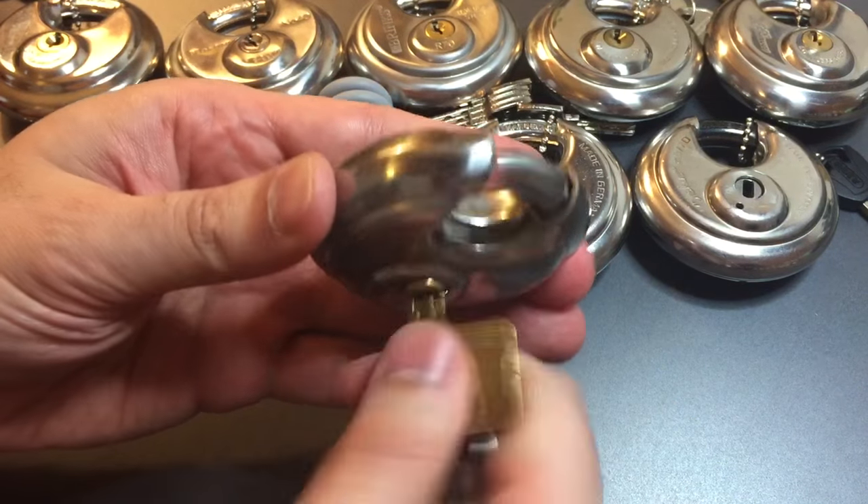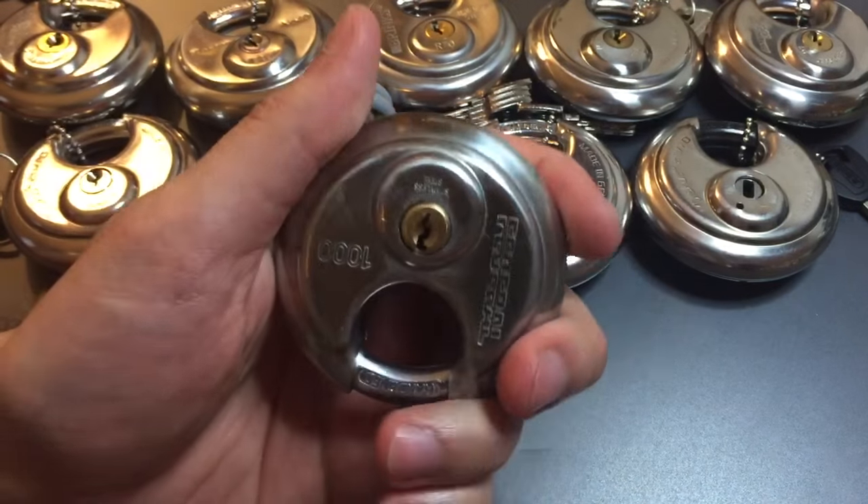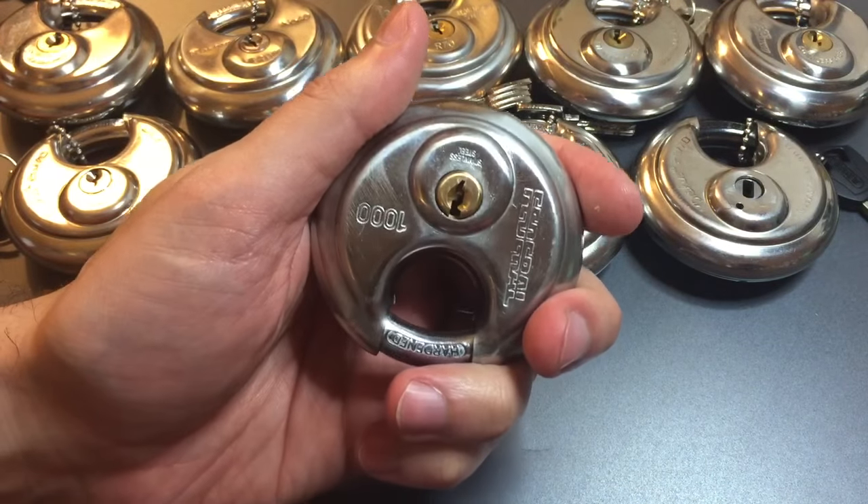Opens nicely, no dragging or anything like that. Seems to have a pretty nice build quality. Let's see how it resists a picking attack.